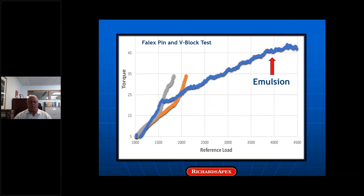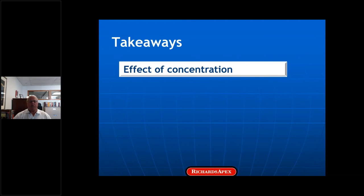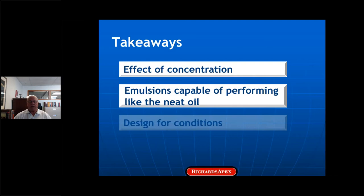There are three big takeaways from this. First, there's a significant effect of concentration — 4% is a lot better than 3%. Second, emulsions are capable of working as well as neat oils, and this demonstrates that. And finally, if you didn't know what they were, you might conclude that the engine oil and anti-wear hydraulic fluid are poor lubricants. Of course they aren't — they're simply designed for different contact conditions, and so it is with wire drawing fluids.